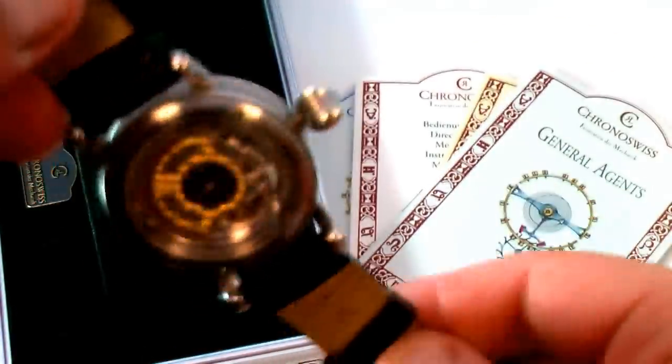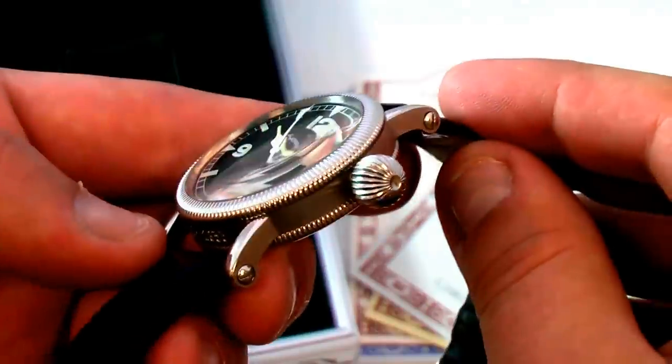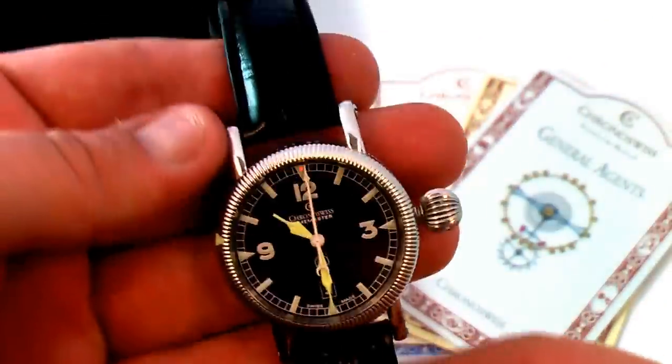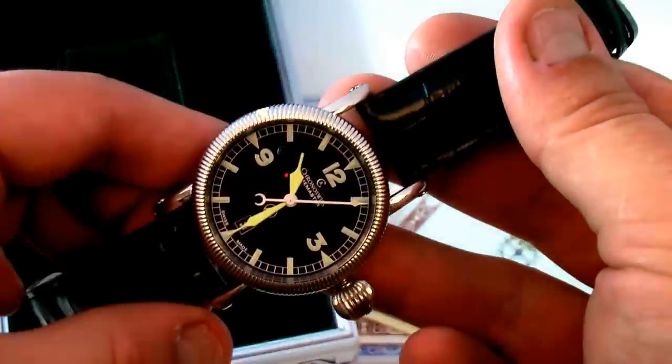The watch is in good condition. We did not note any major blemishes on the case or the crystal. It is gently worn, and it will fit approximately an eight or eight and a half inch wrist comfortably.